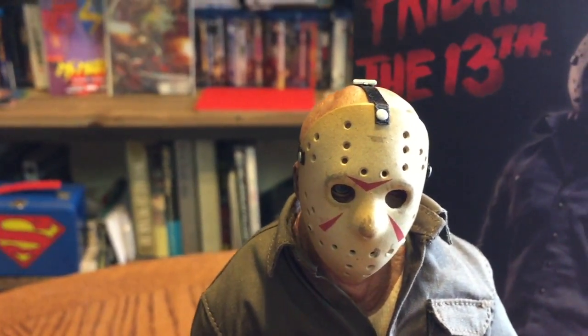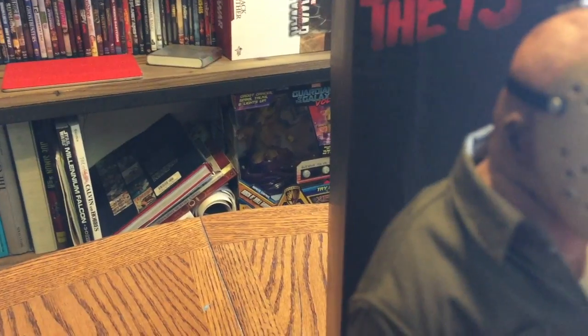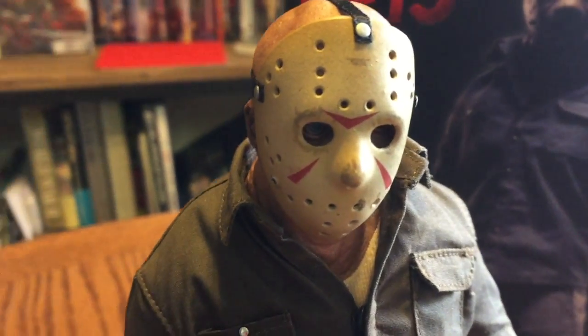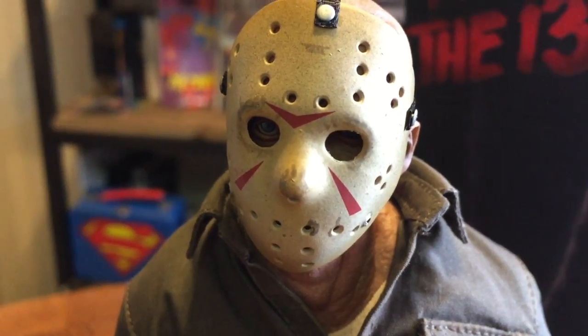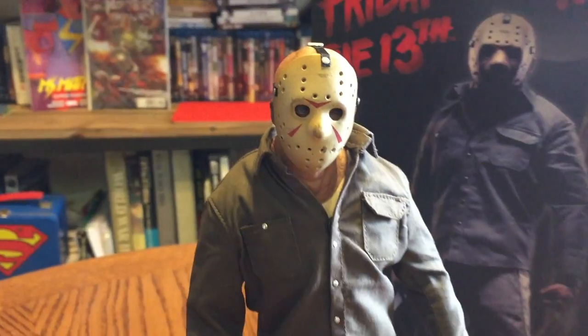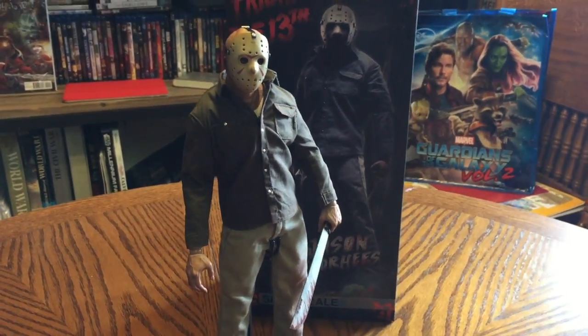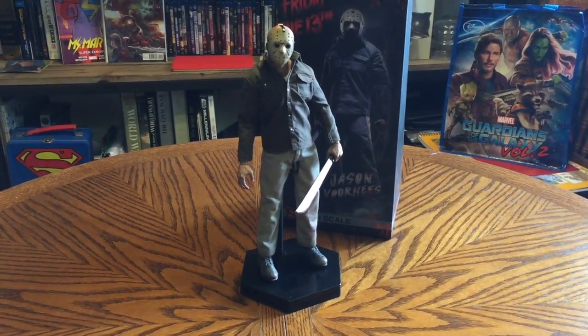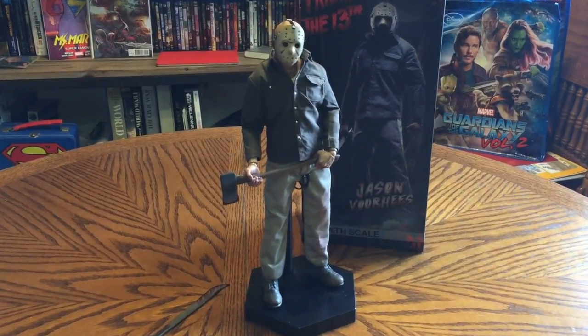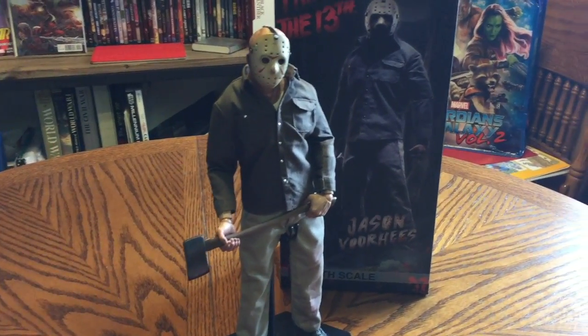Look at that. The mask is a multi-piece mask, so it's actually assembled from multiple pieces that they put together. Look at those creepy eyes in there. Great figure. I'm gonna splice in a shot here real quick of him holding the axe just to show you what it looks like — and there's a shot of Jason holding the bloody axe.